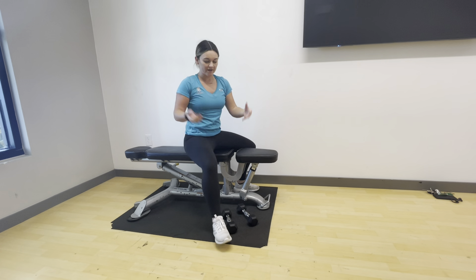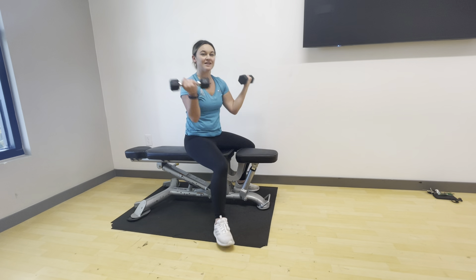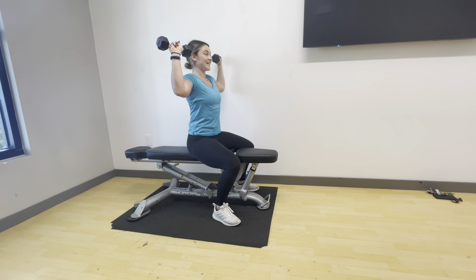This can also be done with weights, so you can use dumbbells here if you would like. Still keeping that good strong posture, core tight, lifting up and lowering back down.